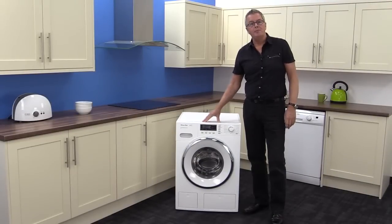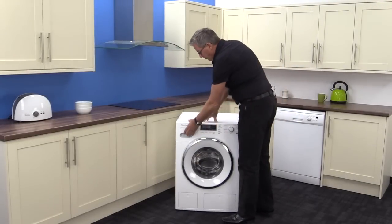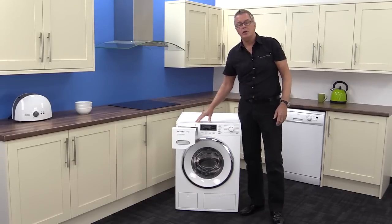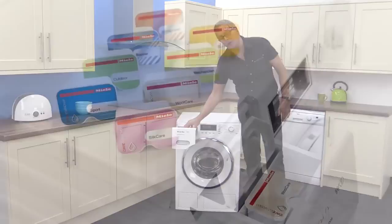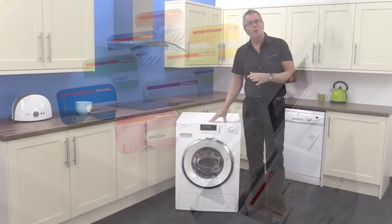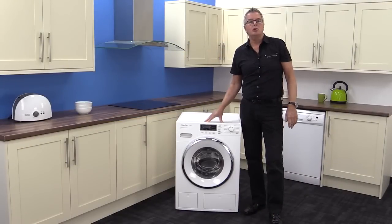Looking at the console, the detergent dispenser has provision for your normal products as well as cap dosing. Cap dosing is the specialised capsules for those washes that are a little bit awkward, such as silk, wool, sport, and outdoor garment reproofing.